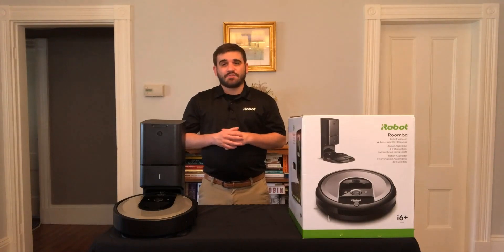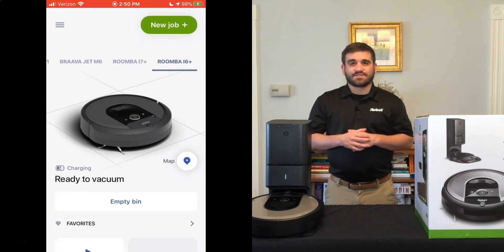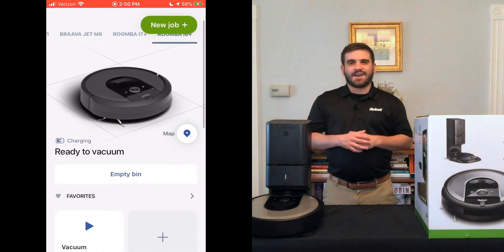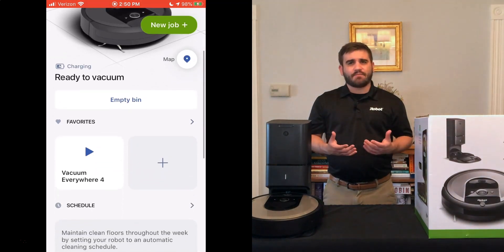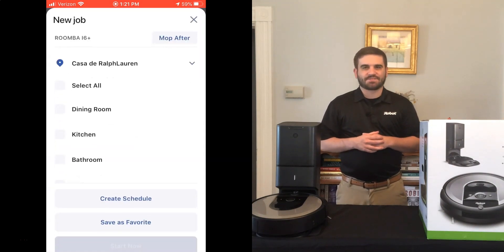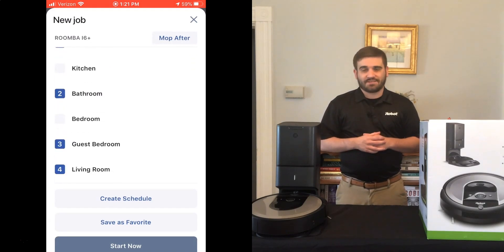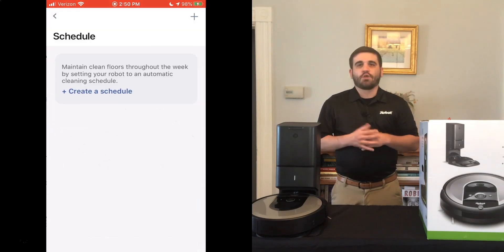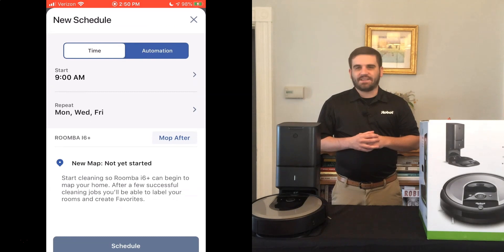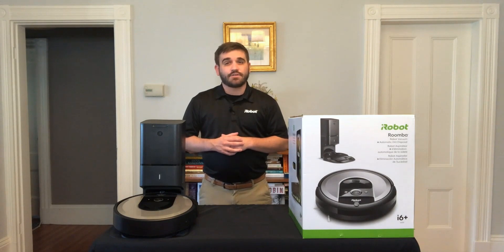With the iRobot Home app, you can schedule cleanings to stay ahead of everyday messes. The Roomba i6 Plus learns the places and times you clean the most and can save them as favorites in the app for easy access. The app also allows you to schedule certain rooms to be cleaned at certain times, and with ordered room cleaning, you can choose the order that Roomba cleans those rooms, leading to more efficient cleaning. Roomba can also suggest cleaning schedules based on your habits and can alert you when pollen count is high or during pet shedding and allergy seasons, creating custom cleaning programs.